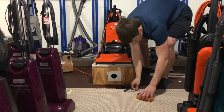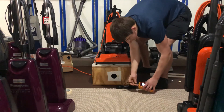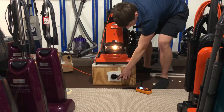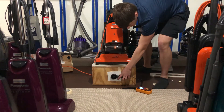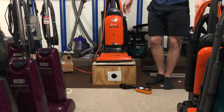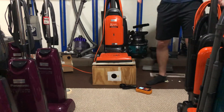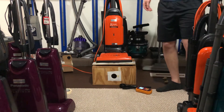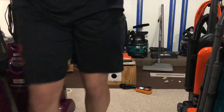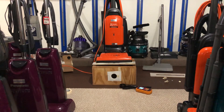Just to reassure myself — so three thousand one hundred and ten. I'll put the CFM in the description below. This should be similar results to what a Hoover Tempo would get. I think the rest of my tests will be hose tests, so stay tuned for that.